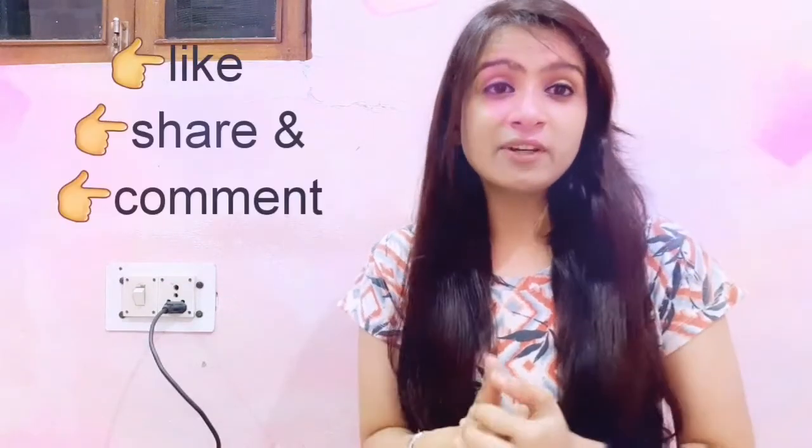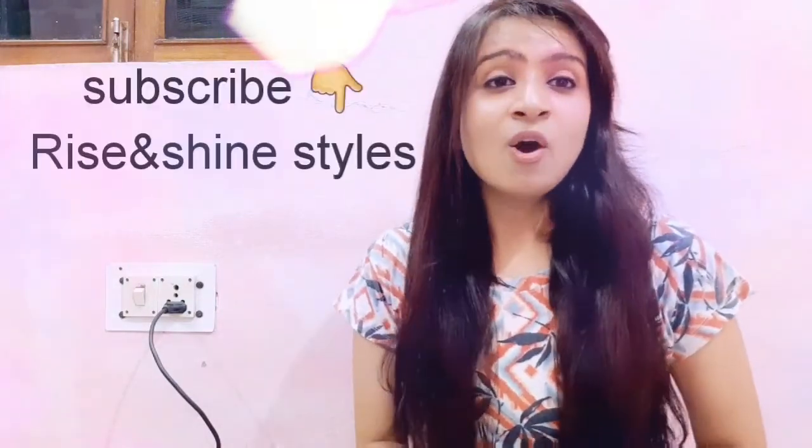I hope you liked this video. If you liked it, please like, share, comment, and subscribe to my channel. Bye guys!